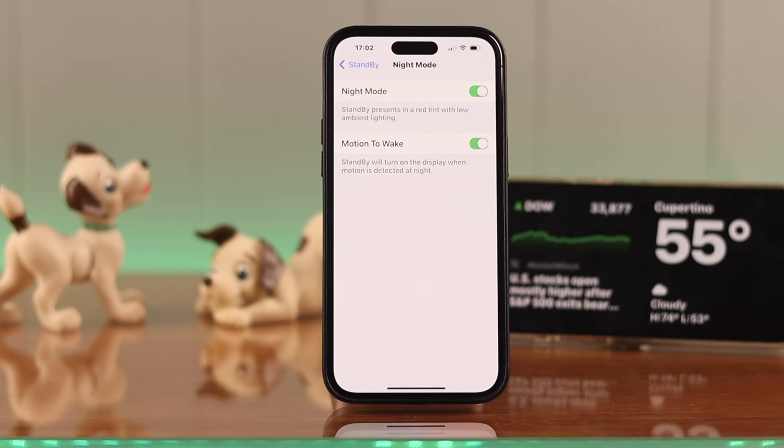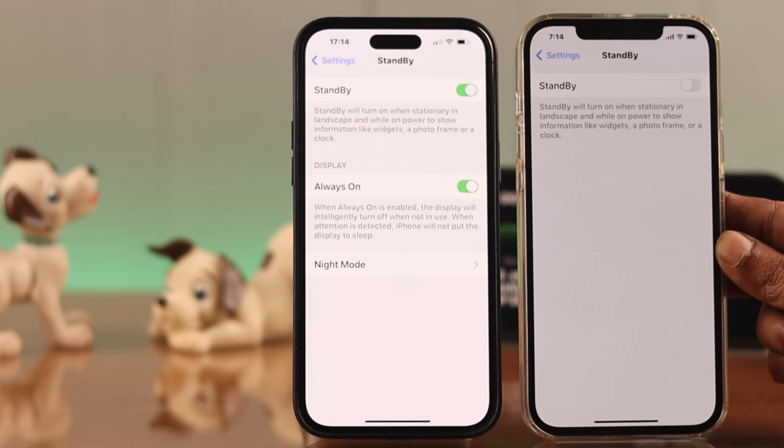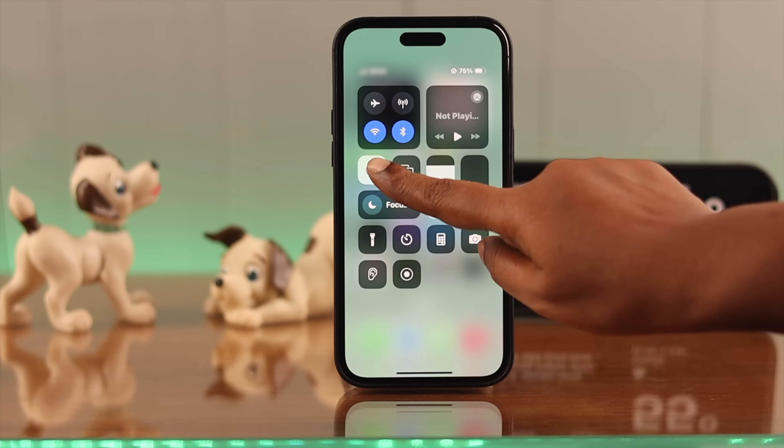To turn on standby mode on any other iPhone model that supports iOS 17, only toggle on Standby and then Night Mode. Now go to Control Center and turn off Portrait Lock if it's on.